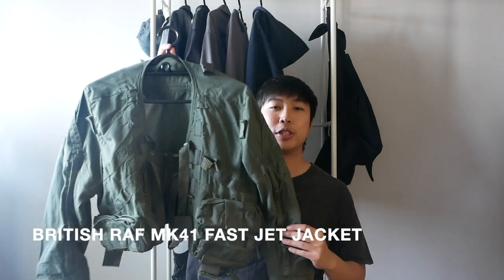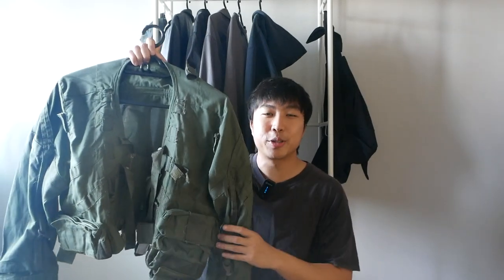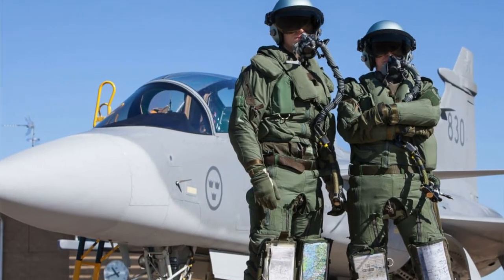Hi everyone, I hope everyone's doing well. Today I will be reviewing a jacket I picked up a while back. Here is the British Royal Air Force MK41 Fast Jet Jacket. This jacket is dated all the way back from 2003. It is an actual G-suit used by fighter pilots from the British Royal Air Force.